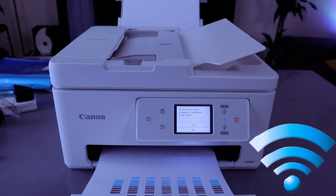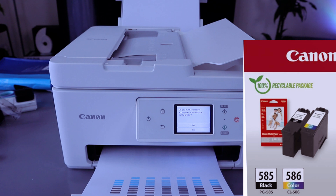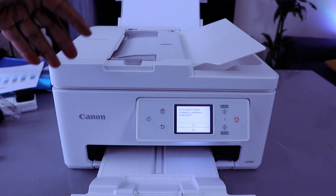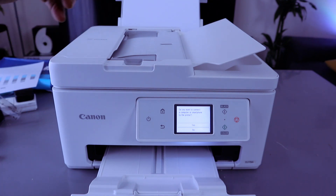This printer uses ink cartridges 585 and 586. Once you have loaded the paper tray, installed the ink, and completed alignment, this printer will ask you whether you want to connect a computer or smart device to the printer.